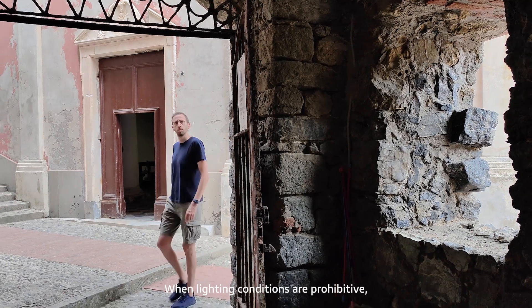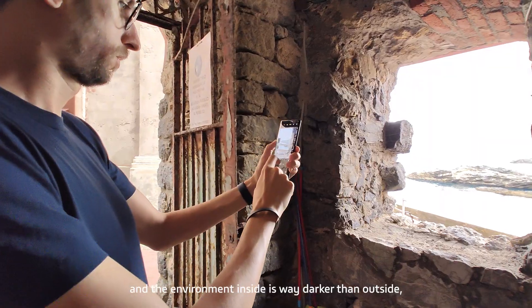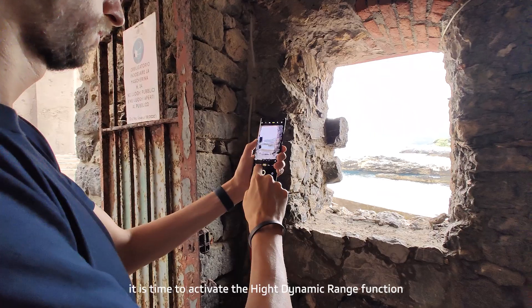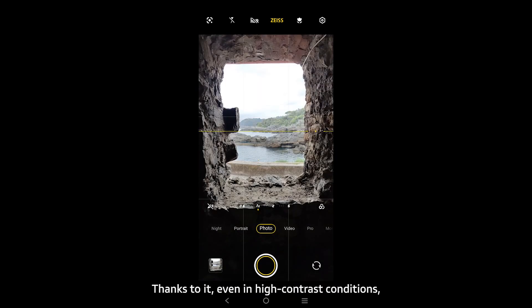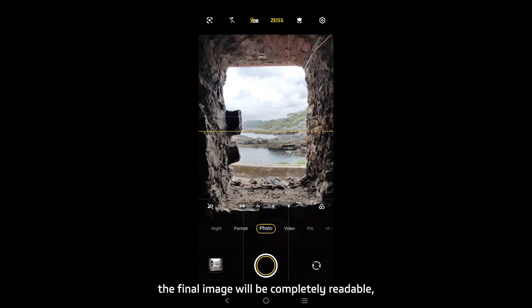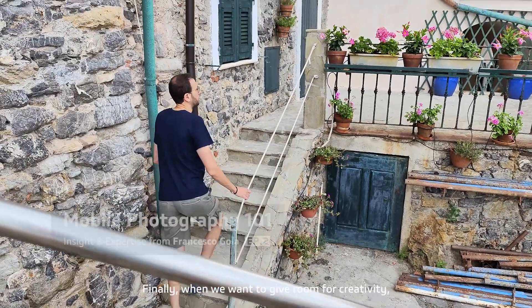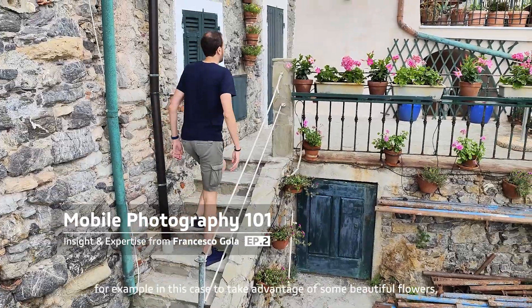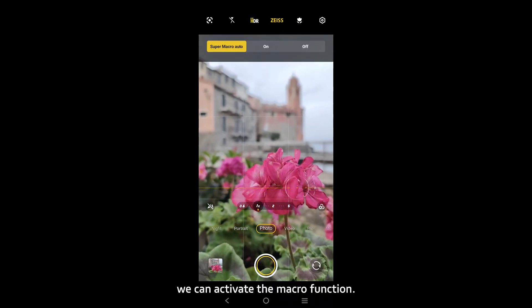When lighting conditions are prohibitive — for example when you shoot through a window and the environment inside is far darker than outside — it is time to activate the High Dynamic Range function from the top bar. Thanks to it, even in high contrast conditions the final image will be completely readable, without underexposed areas or burnt-out skies. Finally, when we want to give room for creativity, for example to take advantage of some beautiful flowers, we can activate the macro function.